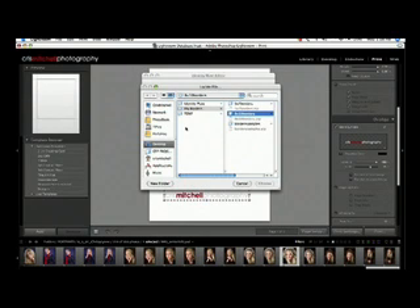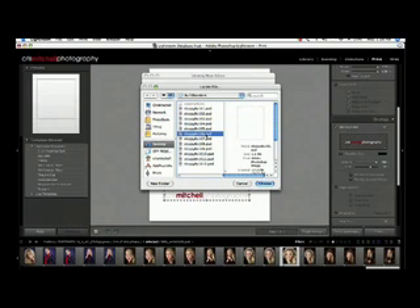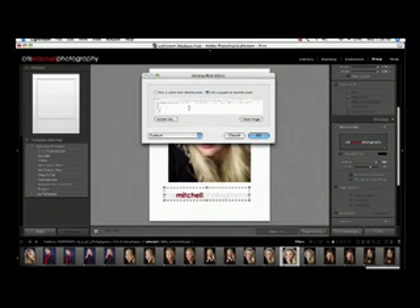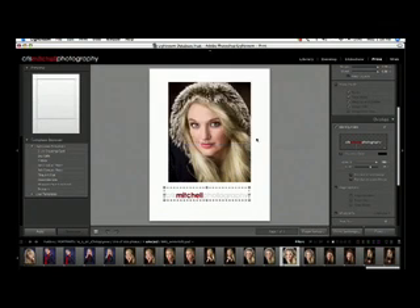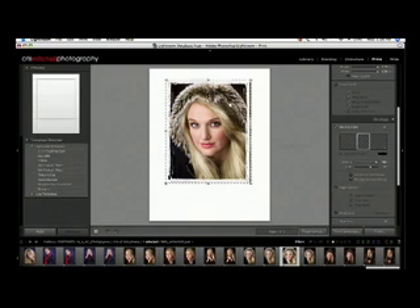We'll go down to Locate a File — I've put some borders on my desktop. I'm going to select the 8x10 borders and find one that looks good. Let's use this white one since it's such a dark image. Click Choose, and a little preview shows up. Then just say OK. That switches our identity plate, and you can reposition it over the top of your image. Voilà — you have a sloppy border on your image, and now you're ready to print to your local inkjet printer, dye-sub printer, whatever you use.